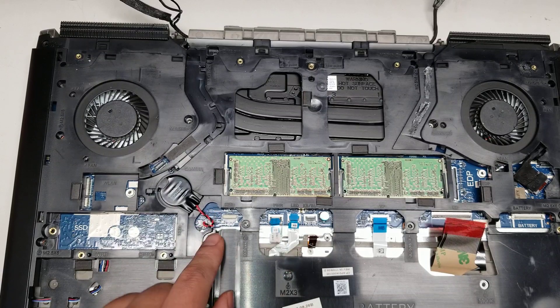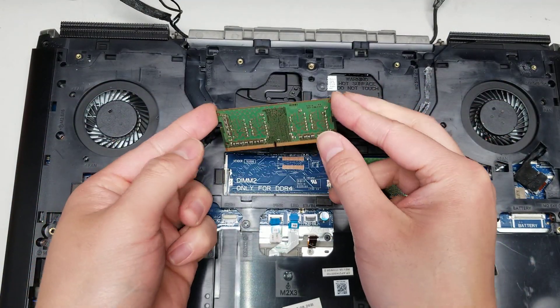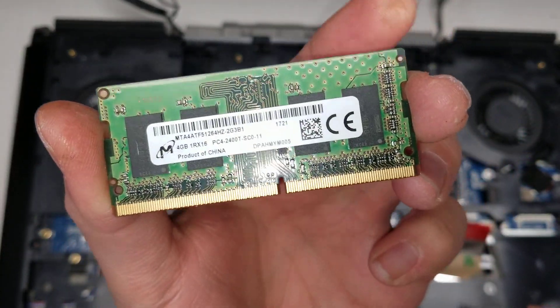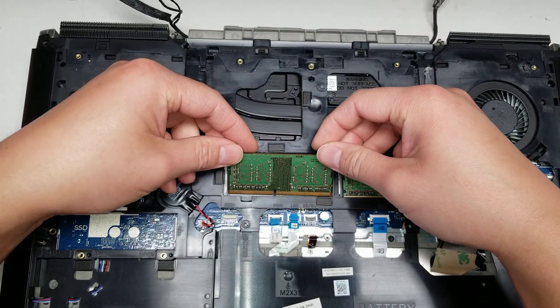Then there's the BIOS CMOS battery — you can leave that on there, just unplug it. And then the RAM — you can leave those in as well, but I'll take it out so you can see. This is PC4-2400T. I'm going to put it back since I don't need to actually remove it.